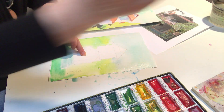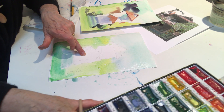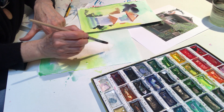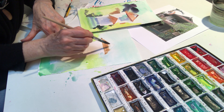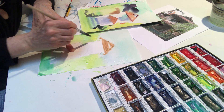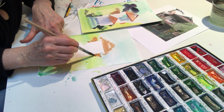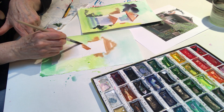You're going to take your Burnt Sienna, number 46, and we're going to put in the terracotta of the tiles. I'm going to put in more on the side of the house and a little bit more down here.